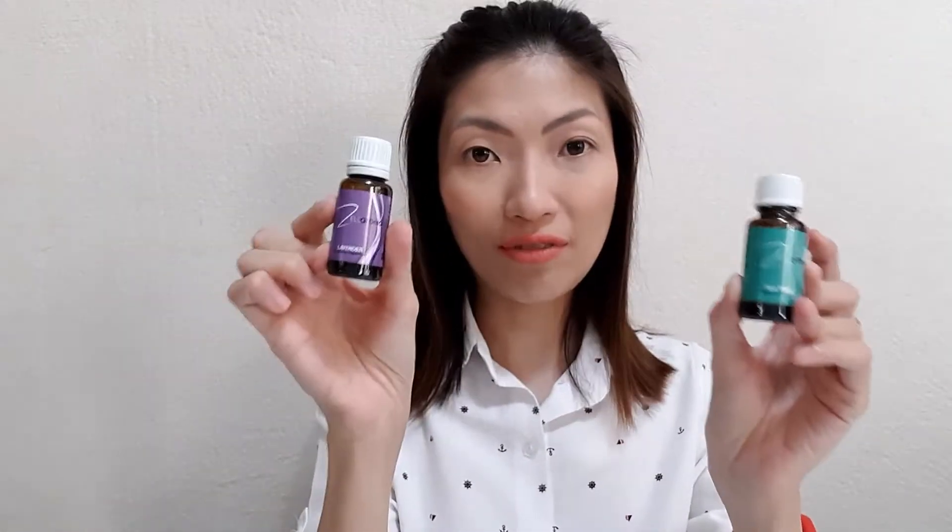Of course, you will need your foaming container, your measuring cup and stirrer, and some of your measuring spoons. And for today, I will be using my Zalaroma essential oil — specifically tea tree oil and lavender oil. You can change the oils up depending on your skin condition.